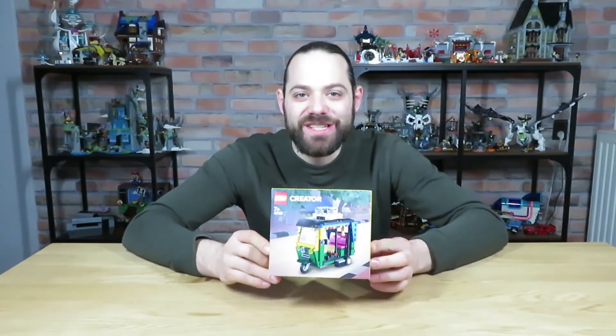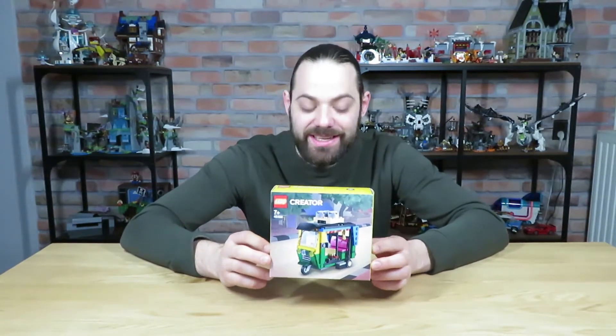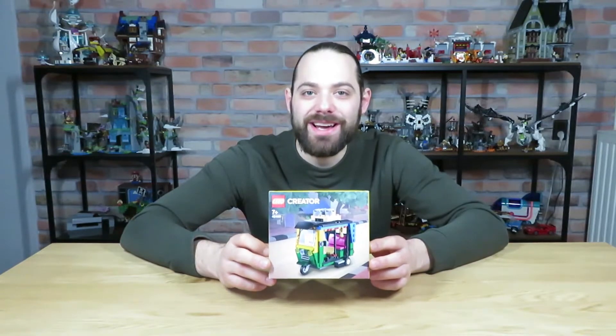Ahoy mateys! This is BrickBeer. Today with a little small set that we're gonna review and speed build — the Tuk Tuk from the Creator series. What does this little set have in store for us? We're gonna find out right now.